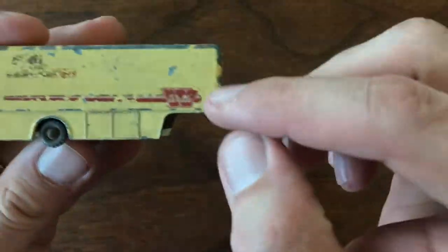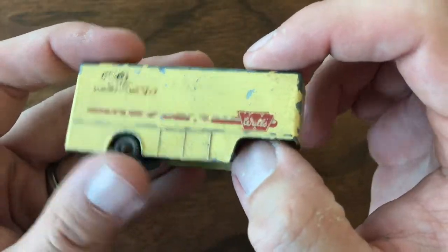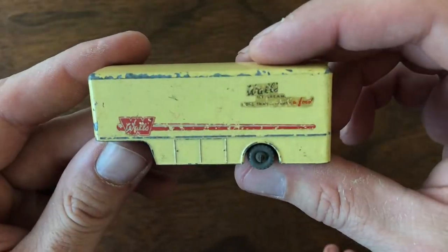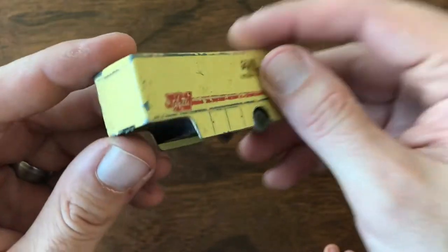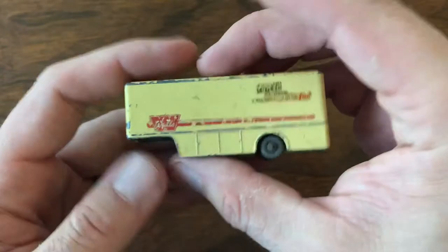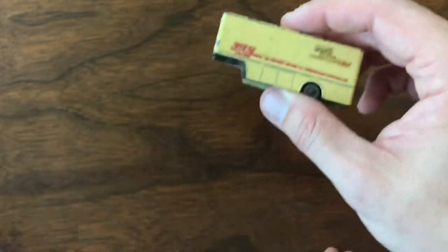This has the Walls logo on it. It's an older one with grey plastic wheels. I believe I have the tractor to go with this. So this is the ice cream trailer I've been looking for. It's not in great shape, but I didn't pay that much for it, and it'll serve as a good placeholder in my collection until I find a better one. Excited to get that one!